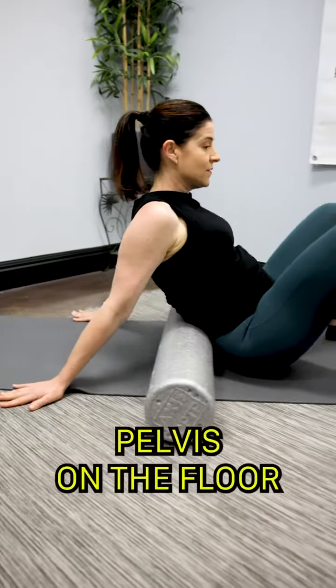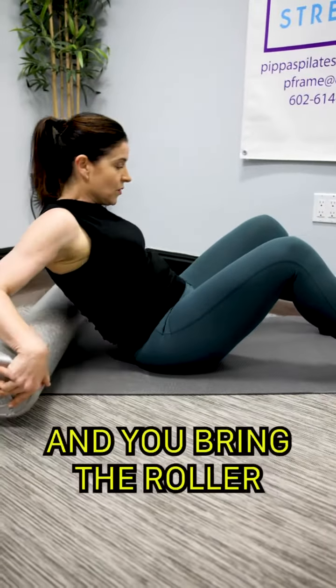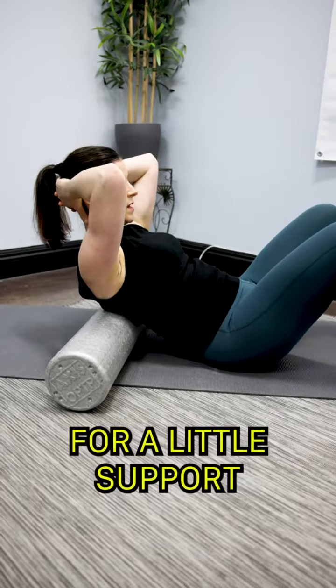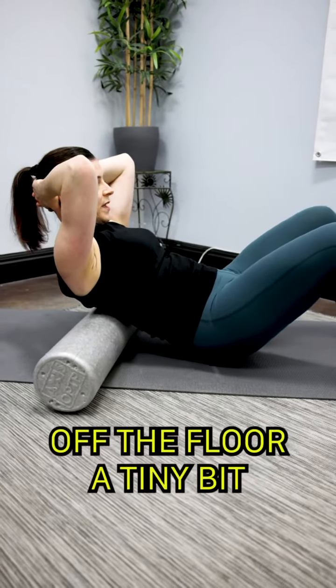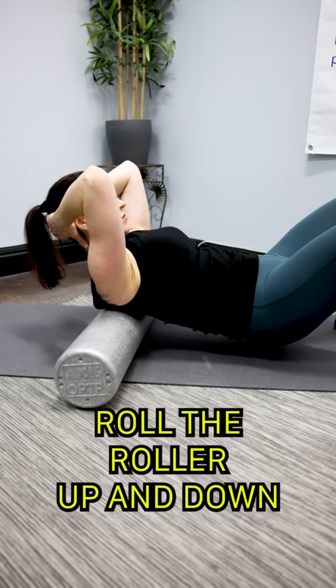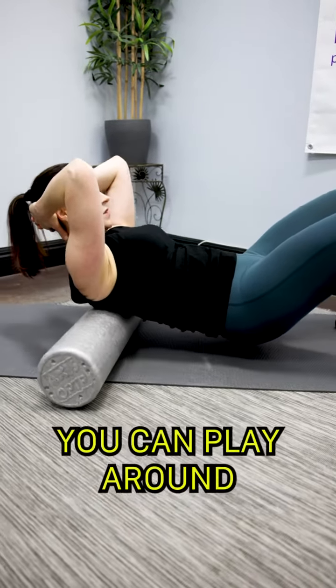When you've had enough of that, put your pelvis on the floor and bring the roller underneath your mid back. Put your hands behind your head for a little support, lift your butt off the floor a tiny bit, then push with your feet and gently roll the roller up and down. Play around with that for a while.